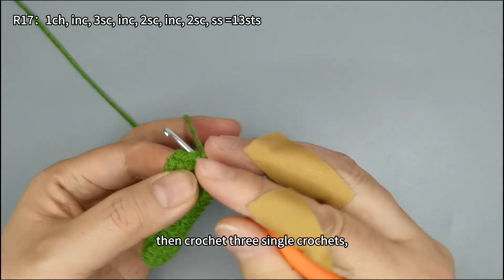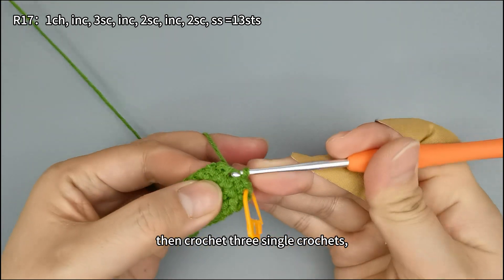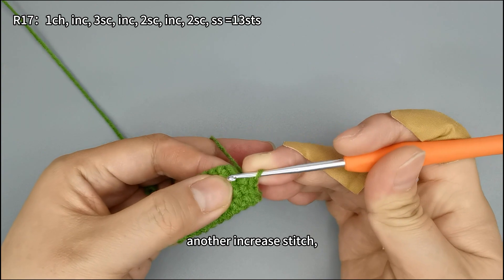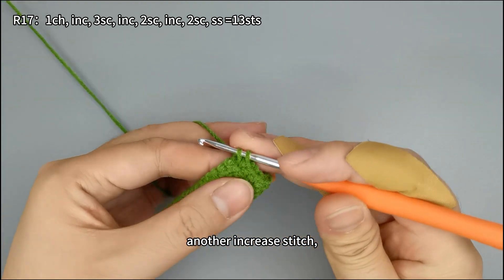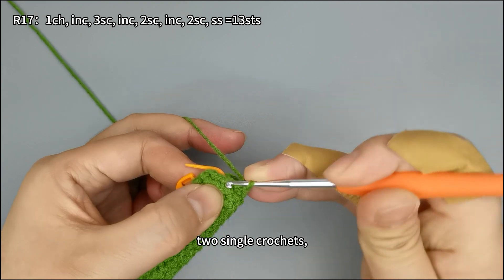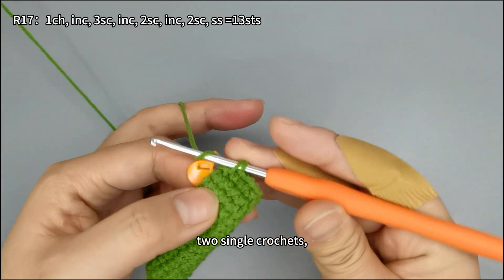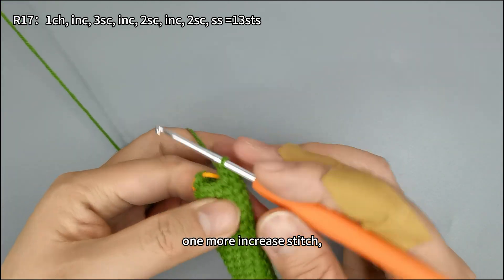Then crochet three single crochets, followed by another increase stitch, then two single crochets, and one more increase stitch.